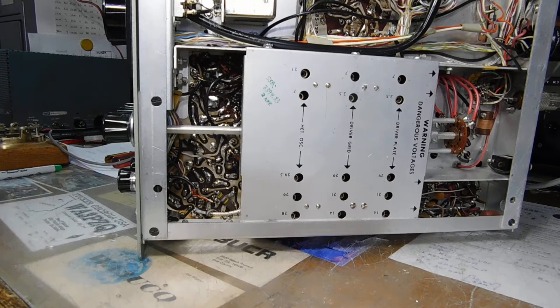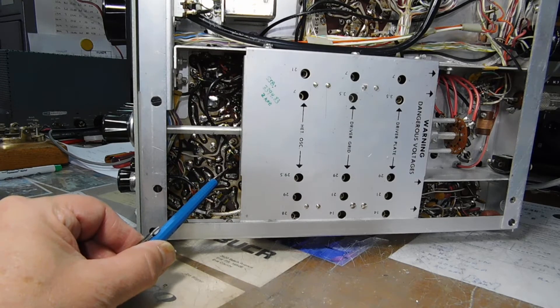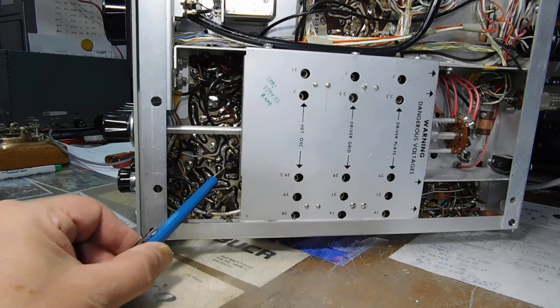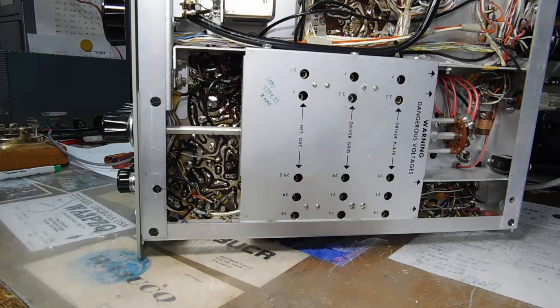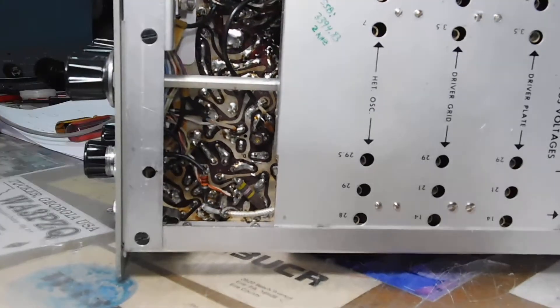Here's the underside. This is the one I did the BFO modification on — the CW carrier oscillator shift. There's an NPO 50 picofarad trim cap. I cut the trace of the crystal and put this in series with the crystal, and that allowed me to shift the transmit CW carrier oscillator by about 300 Hz or so.